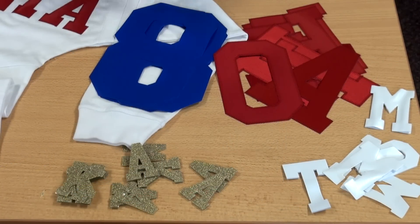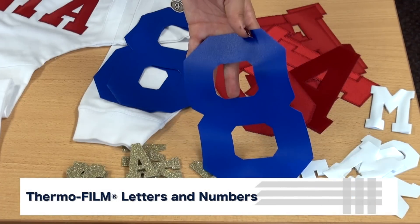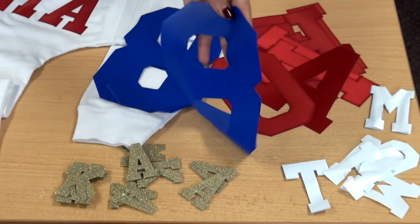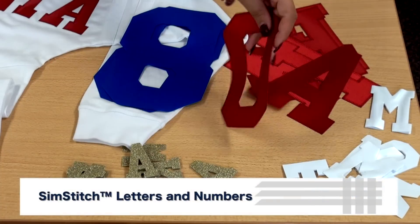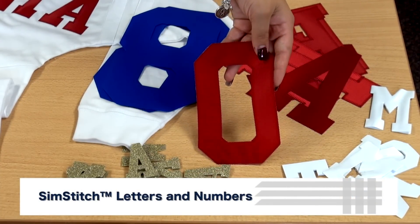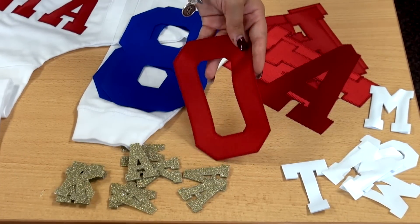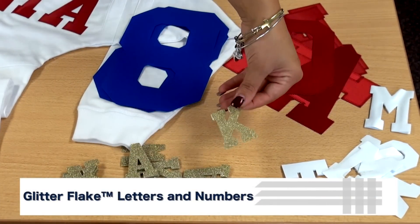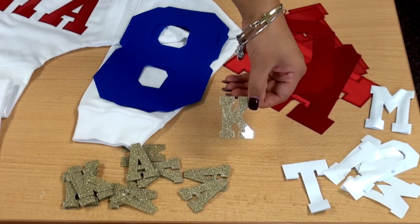For a semi-matte finish on oversized shirts, Thermofilm pre-cut letters are a great choice. They come in 20 different colors and are great for easy customization for any sports team or school club. If you want to upgrade the value of the shirt, Simstitch is the product for the job — it doesn't require any extra labor. It takes the same amount of work as applying Thermofilm, but you get an embroidered look with no sewing required. Glitter Flake is a very popular trend that yields high profit and offers a unique finish to the garment.